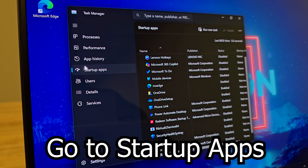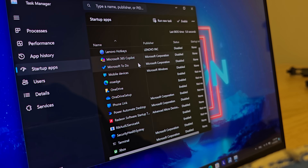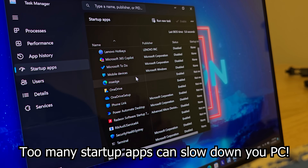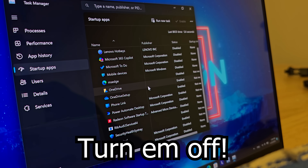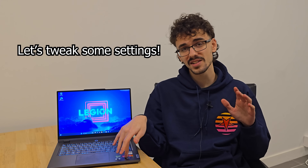In Task Manager, click on Startup Apps — or the speedometer symbol if there's no text. These are all the applications that start together with Windows. If you have too many apps starting at boot it can really slow down your PC. Only keep the ones that are essential, like your laptop's gaming apps, Steam, and Discord.